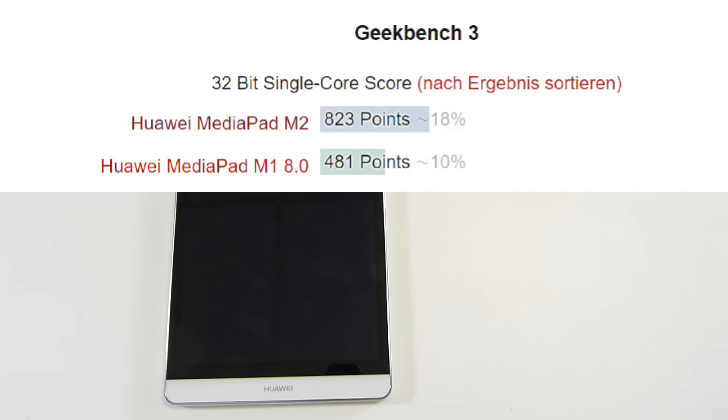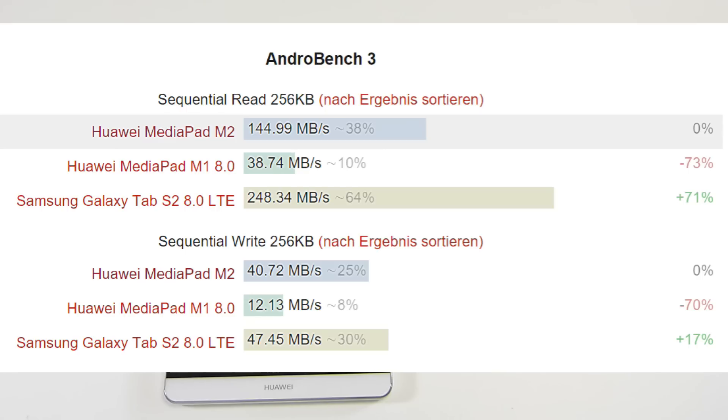The Geekbench 3 score is 823 points. There's 16GB of internal storage, with only about 10GB free once you've first booted it up. Speeds are faster — much faster than the old MediaPad M1 — but not really coming up to the speed of the excellent Samsung Galaxy Tab S2 in that test. You can see the AndroBench 3 test results on the screen.